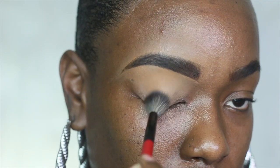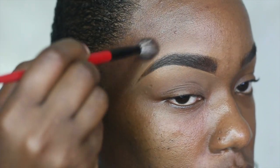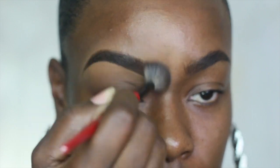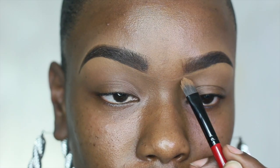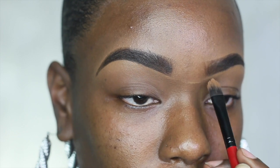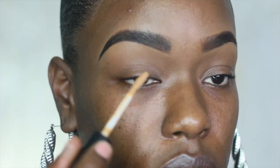I'm going to blend out that concealer so the halo on my brows looks natural and really blended out. After doing my eyebrows with the concealer, I'm going to go in with a little bit of black and darken in that tail. I'm also going to go into the head of the brow to make sure they're even.